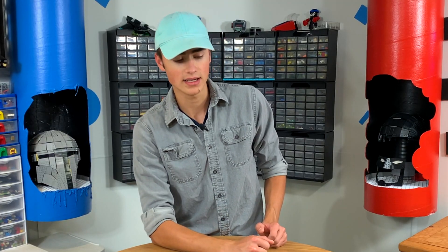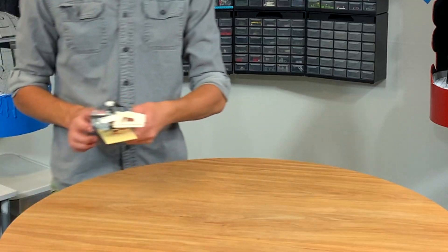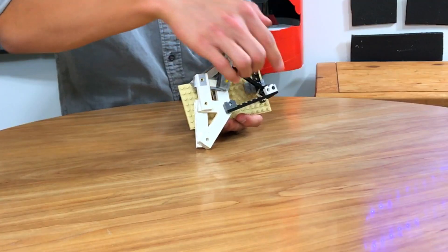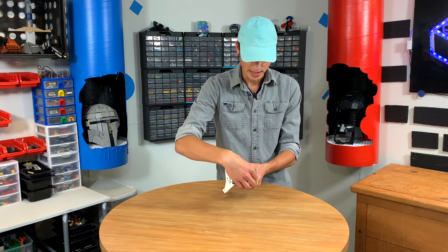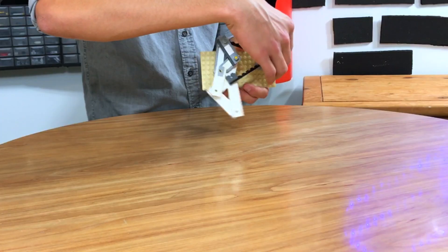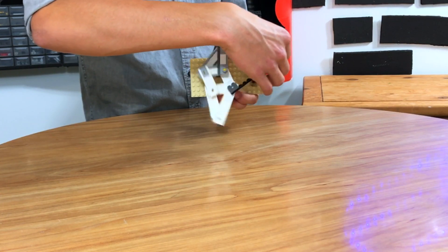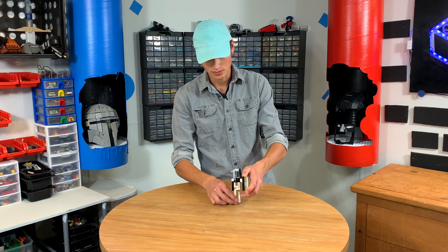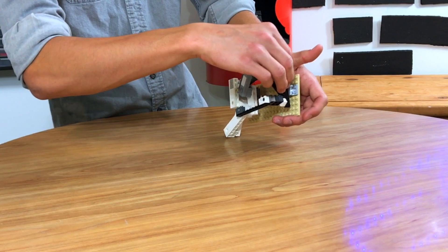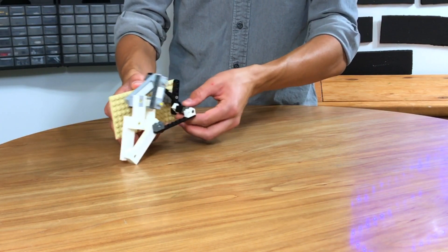It's like a weird kinetic sculpture that walks. This guy named Theo Jansen invented it. It's a kinetic sculpture that walks across the beach using wind. Theo Jansen is really smart.